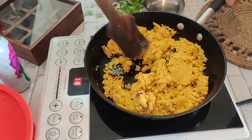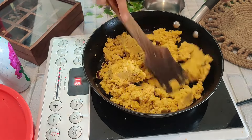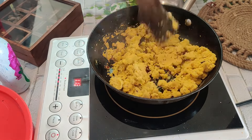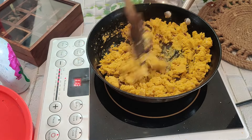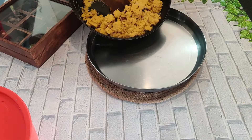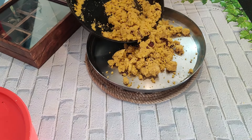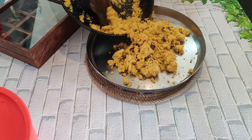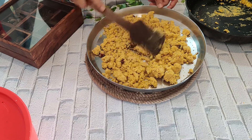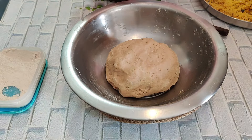If you like more spice you can add extra. Roast the mixture for about 5 minutes, checking that everything is well cooked and the stuffing is soft. Now the stuffing is ready — let's make the paratha.